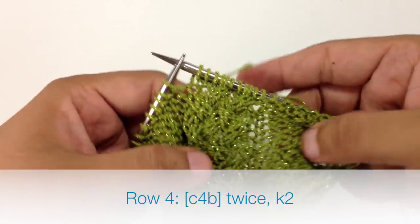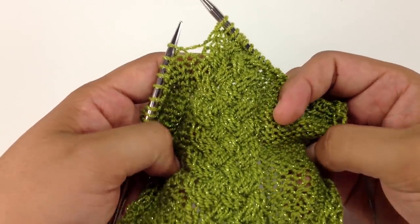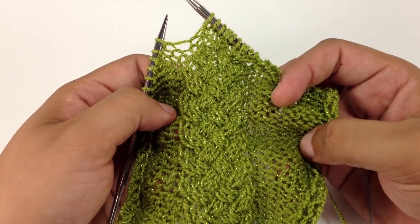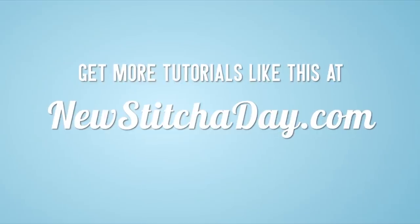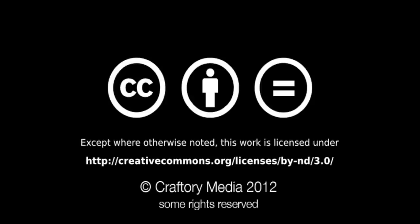We're going to repeat rows 1 through 4 until you've reached your desired length, and that's how you knit the tight braid cable stitch. After a few repeats, your pattern should look like this. Want more New Stitcher Day? Check out our website at newstitcherday.com. We'll see you next time.